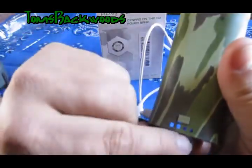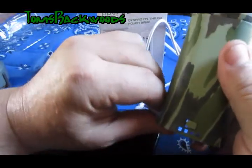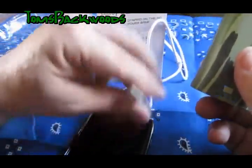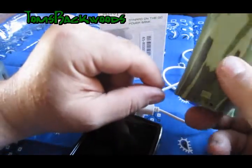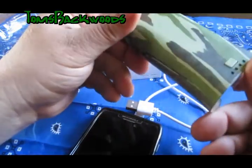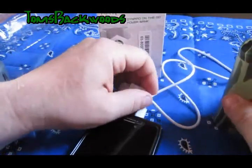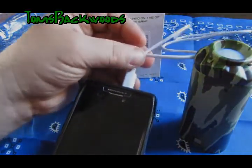It looks like it used up two of the LEDs — almost two. So what I'm going to do is use my phone again and dissipate it, and I'm not going to charge the RavPower until it's dead. I'll just keep using it on my phone and see how many charges I get out of it. I will be back shortly.